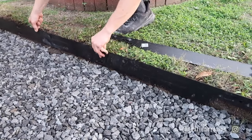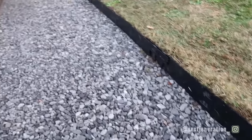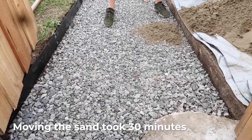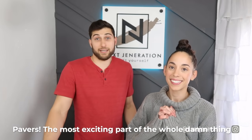Next step: add the edging. Since the edging is three inches tall, we put it on top of the gravel because we have three inches left. Stake it and get it all nice and secure so we have our wall ready. With the edging in place, we add all the sand, level it out, wet it, and tamp it again.